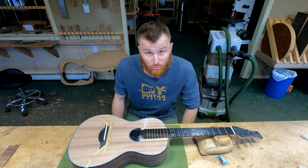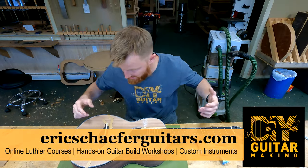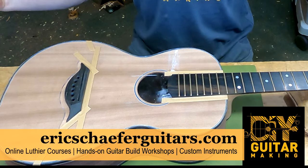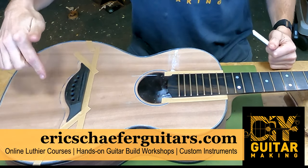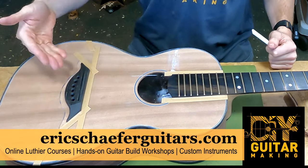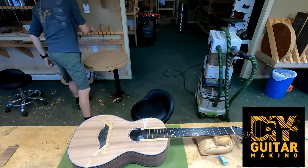Things are really moving along now — we're really getting to the home stretch. A couple of things I've done here: I routed my saddle slot as I said I would, and I also went ahead and reamed out my bridge pin holes to fit the bridge pins using a little three-degree reamer that I have right here.